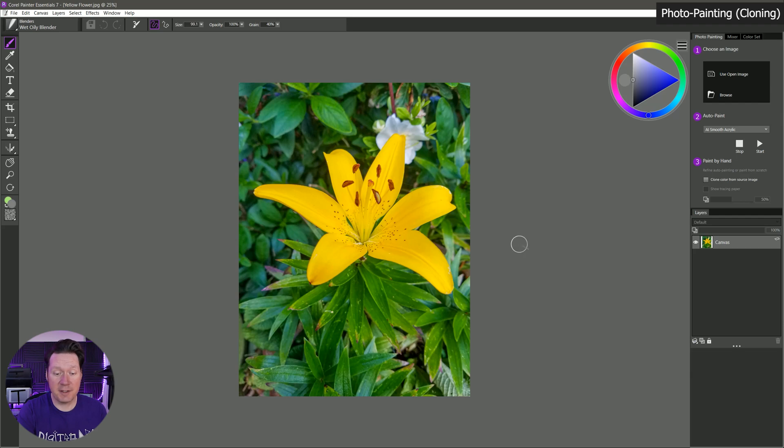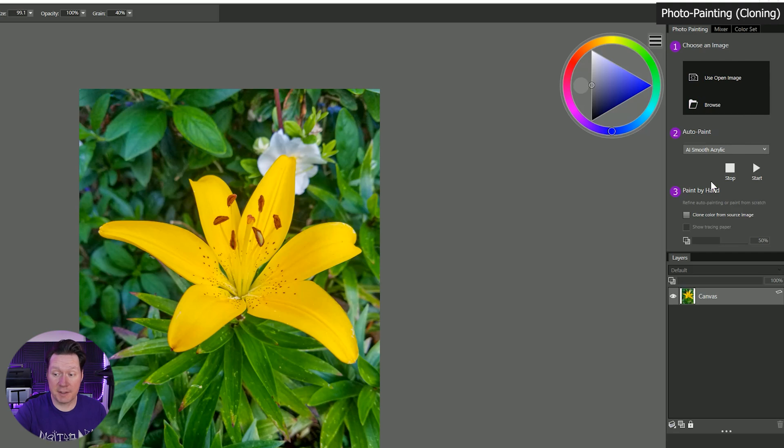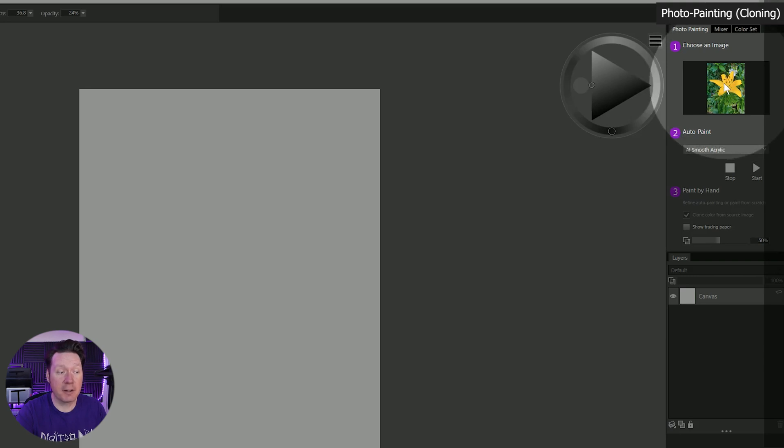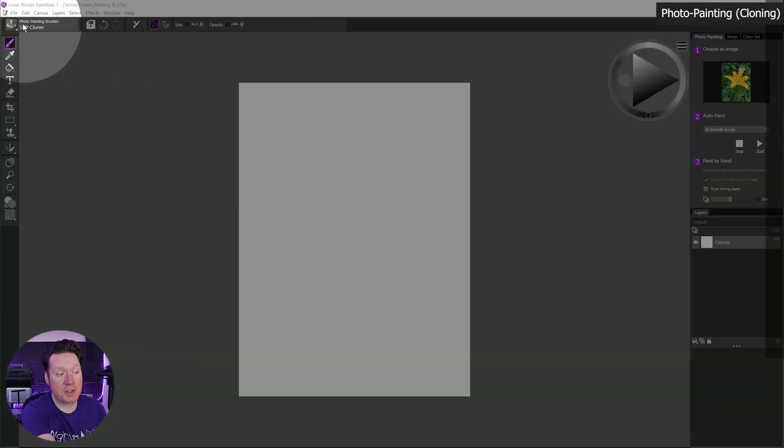I've gone ahead and opened this in Painter. If we look in the Photo Painting panel, it's going to walk us through the process. Step one is choose an image — we've already done that. We can use the open image or browse for an image. It's automatically taken our image, brought it into a new composition, and added it as our clone source. The clone source is the image you'll be pulling colors and shapes from. You'll also notice in the brush selector that one of the cloning brushes has been selected.